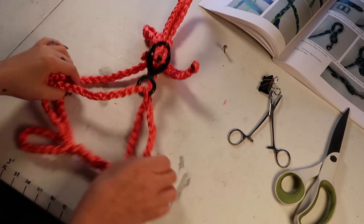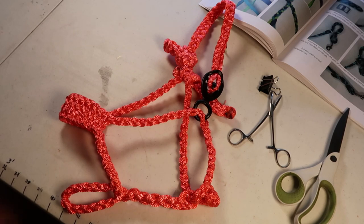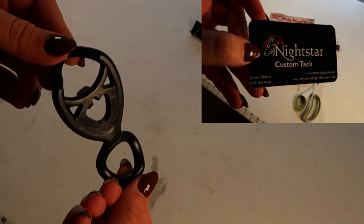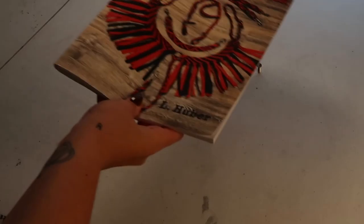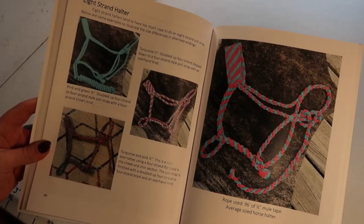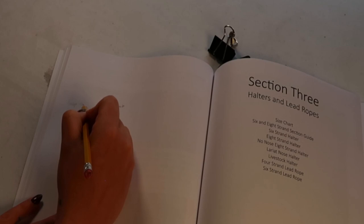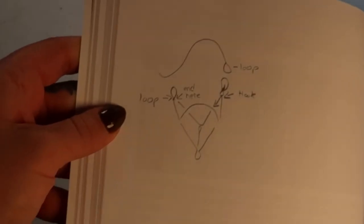Today we are going to be making a quick clip halter. I found this quick clip on Etsy by Nightstar Custom Tacks. They had a ton of different colors, but I went with black. It is a hard plastic, which I was excited for because I hate how cold metal gets in the winter. We're going to be using the eight strand halter pattern from my book, DIY Mule Tape Tack, for most of our measurements. There will be two little change-ups: the first being the second loop we need, and the second being the detached pull strap.